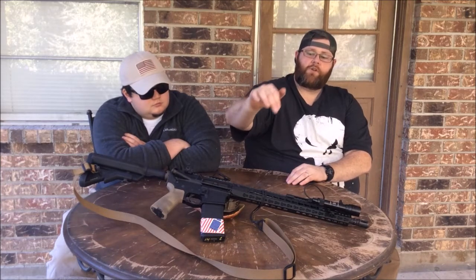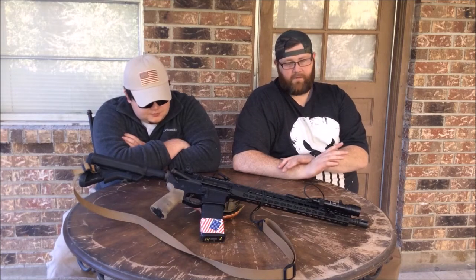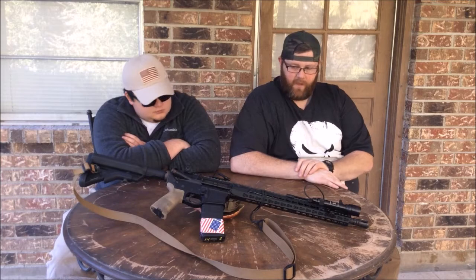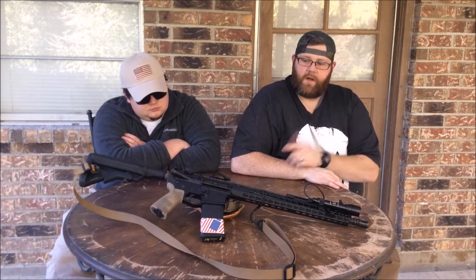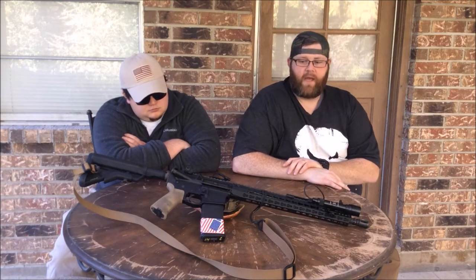It has a B5 extended trigger guard. Those extended trigger guards are really nice — they make a difference. You don't get that rubbing that you get with a standard flat one. The trigger is just a mil-spec Palmetto State mil-spec trigger. Those mil-spec triggers from Palmetto are really, really good. Never had any issues with that.